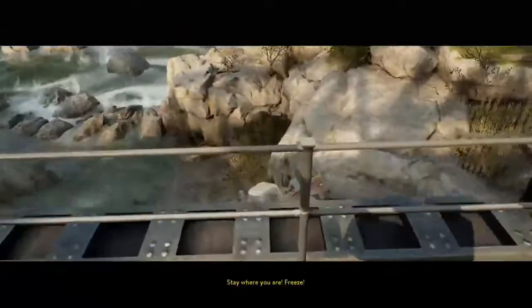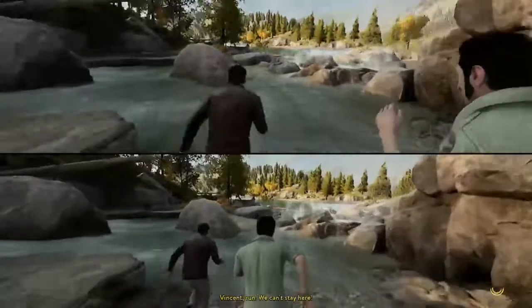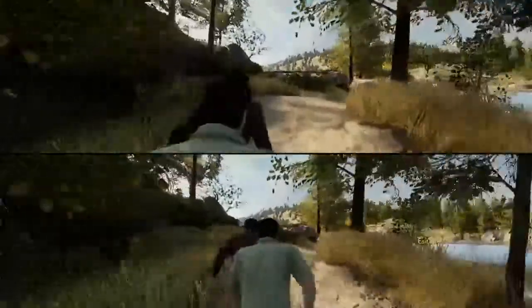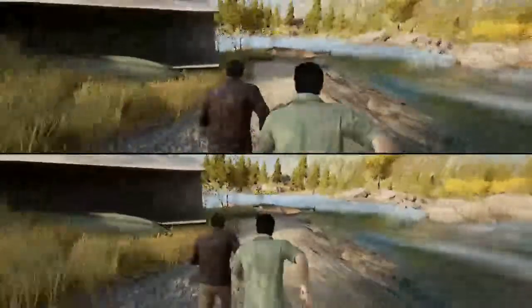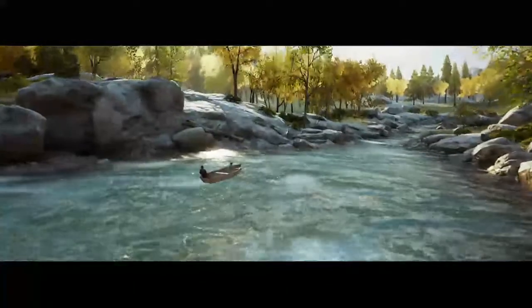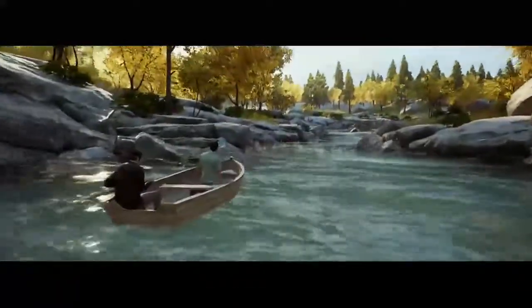Stop! You're under arrest! Stay where you are! Freeze! You okay? Yeah, yeah! Let's go! Come on! Get those bastards! Come on, go, go, go! You can't stay here! More of them! Get to the boat over there! Go, go, go! Push! Push! Where the hell does this river take us? I have no idea! But the further away the better! Yeah, I guess you're right!